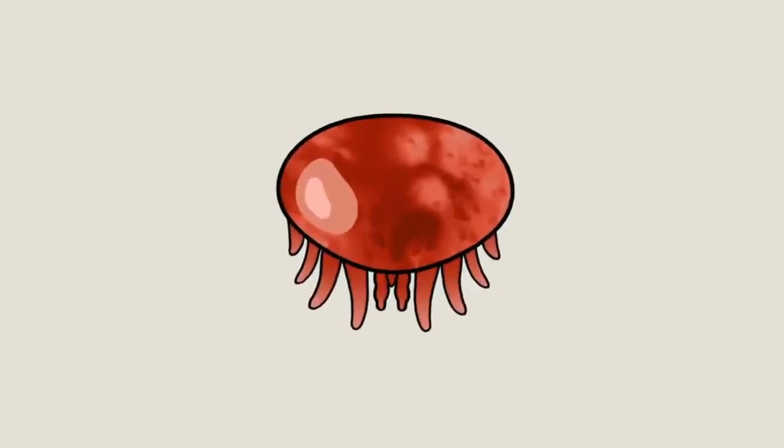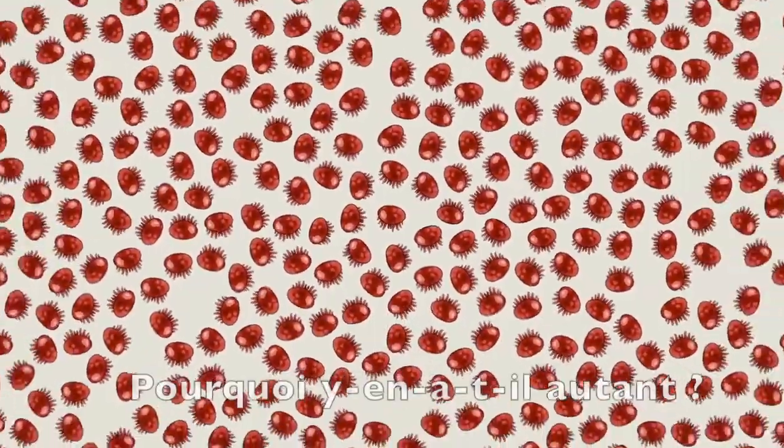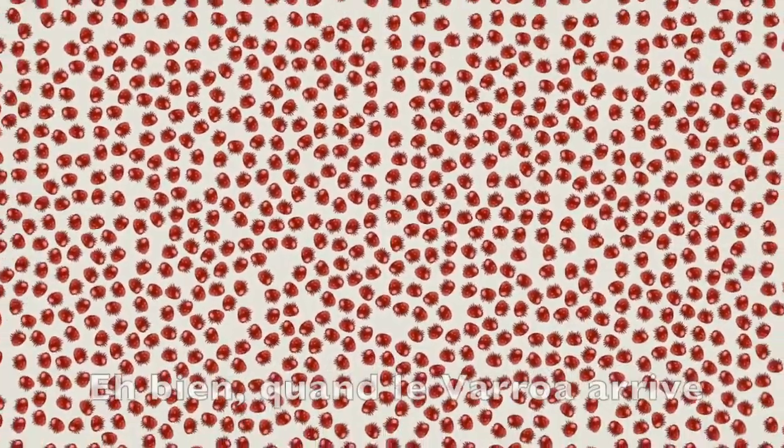We'd like to introduce you to the varroa mite. To be precise, we'd like to introduce you to millions of varroa mites. Why so many? Well, when it comes to the varroa mite, there's no such thing as just one.